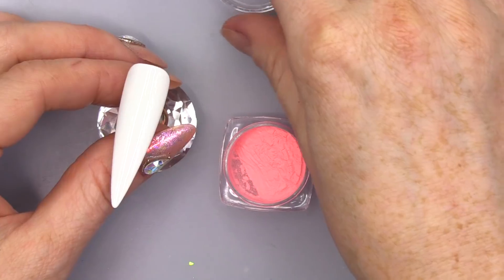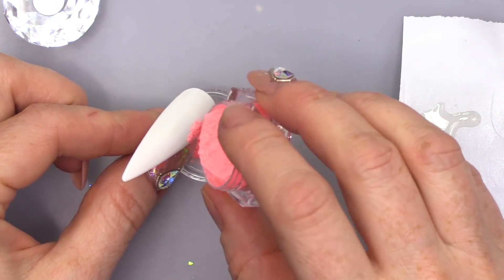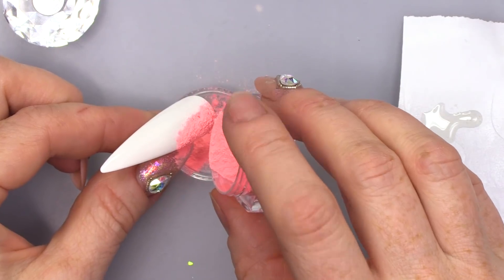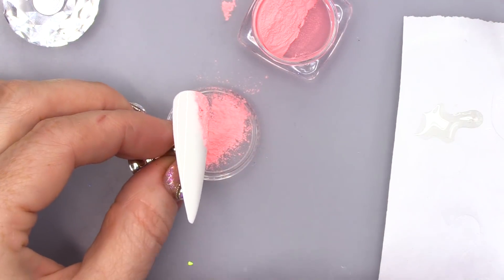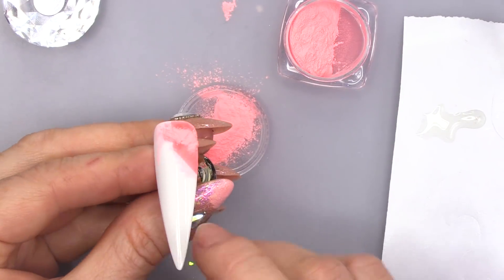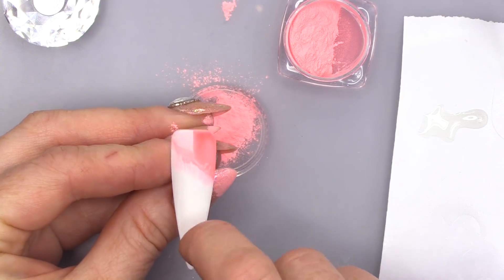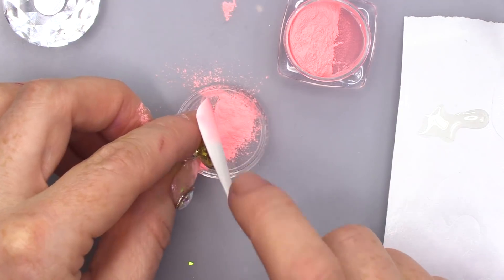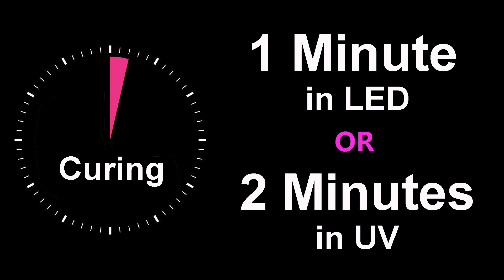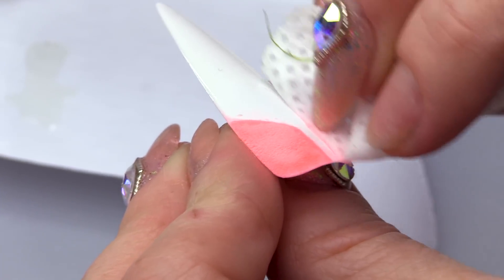Just pulling out those little bubbles. Then we're going to use our powder and we're gonna tap it to sprinkle it on. I do feel like I need a sieve at this point — a little tiny sieve from the doll's house! Just tap it to take off the excess. Some of it will stick to the sticky layer of your white, but don't worry about that because we're gonna give that a wipe. Then pop that into the lamp.